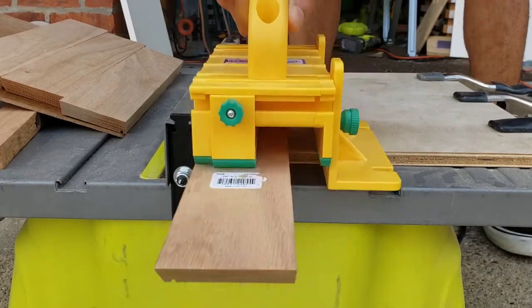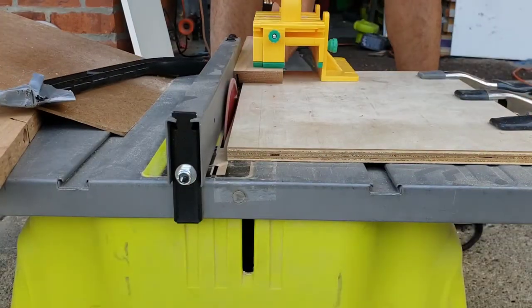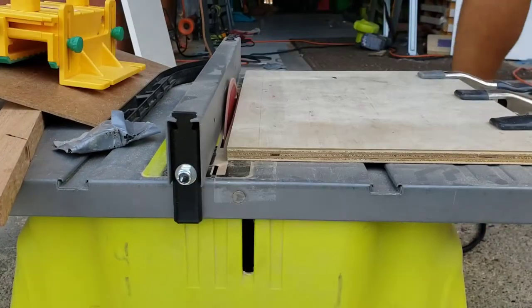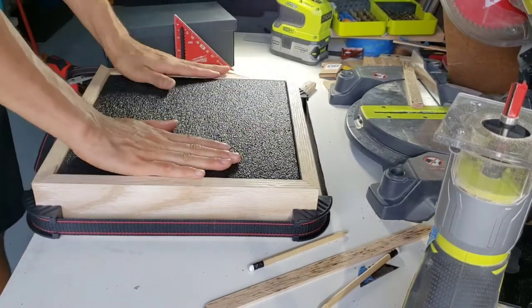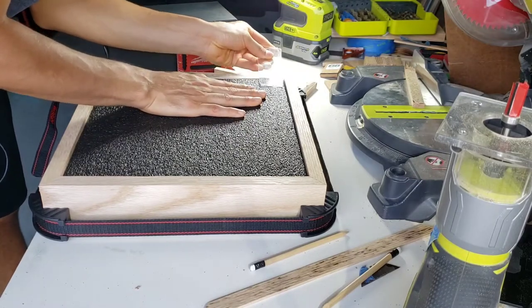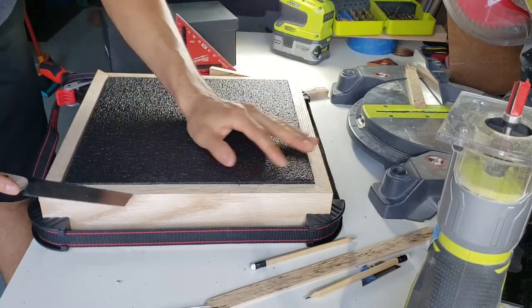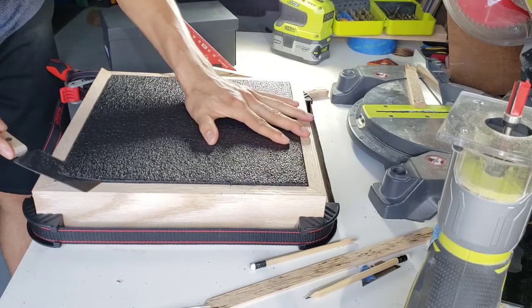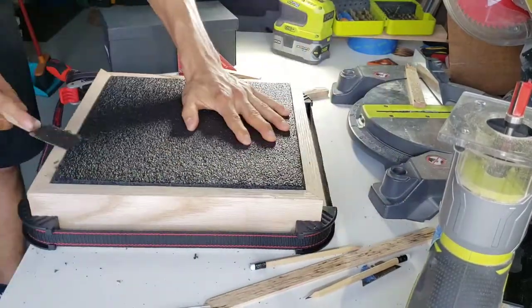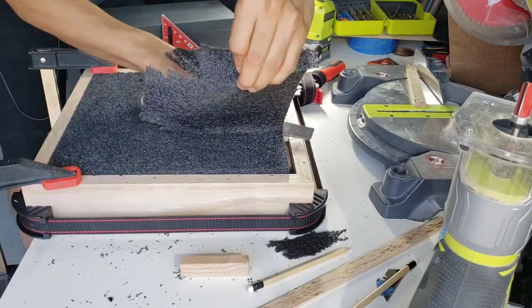Once all four sides were cut and mitered, I made grooves for an acrylic sheet that acts as a sliding door to access the chess pieces. For one of the four frame sides, I cut it all the way through to save for later. I then picked up inch-and-a-half thick polyethylene foam for the storage compartment and needed to remove some thickness so the acrylic sheet would fit. I added spacers underneath and used a flush cut hand saw to carefully remove material, wrapping around the whole area until enough was removed.